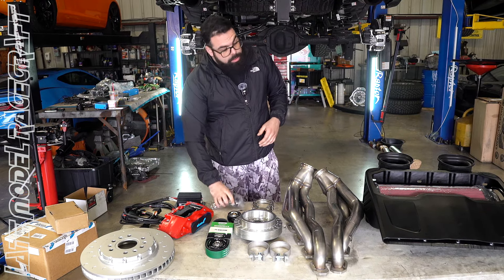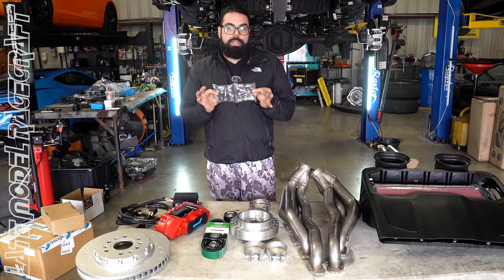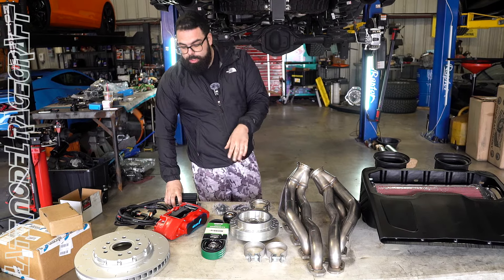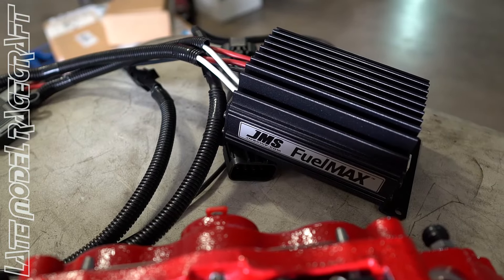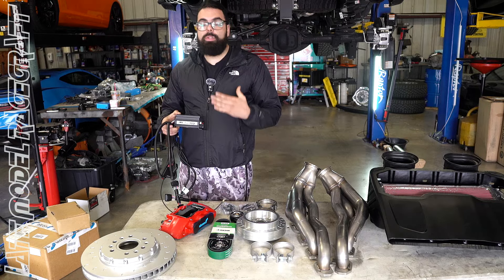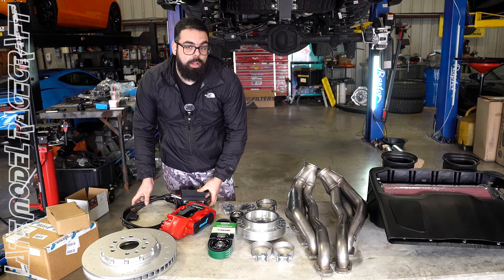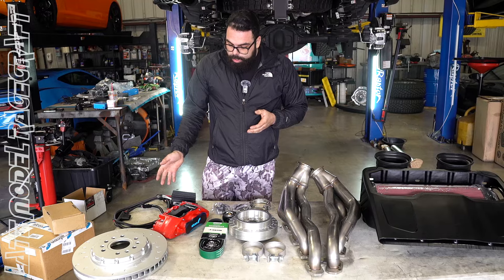To keep it cool, we also need injectors — these are ID1300s. This customer wants to run E85, so we're going to up the fuel flow. With the upgraded injectors, we've got to feed them, so we have this JMS booster pump unit. It interprets the stock voltage and amplifies it — like an amplifier — turning the voltage up to 16 to 18 volts depending on load and throttle input.